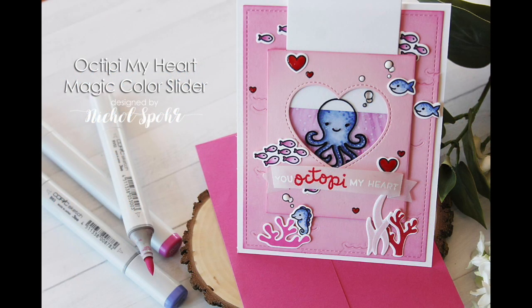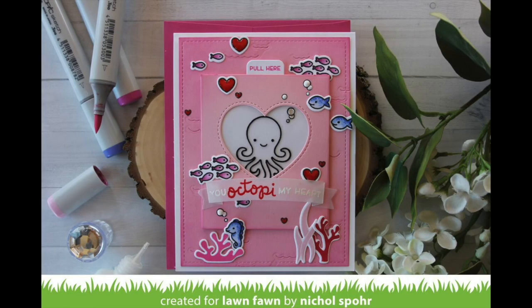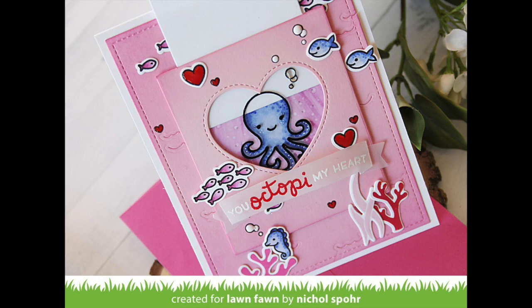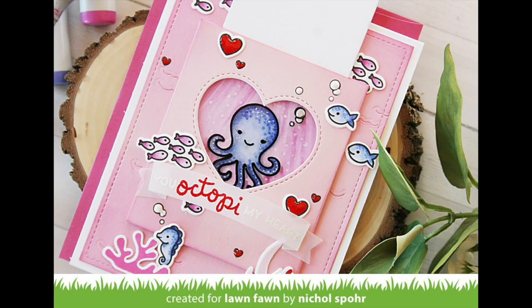Hi there, it's Nicole for Lawn Fawn and today I'm so excited to share a Magic Color Slider Valentine's card with you using the Octopi My Heart stamp set from Lawn Fawn, as well as incorporating several other underwater themed stamp sets and dies to create this Magic Color Slider in a different color scheme than maybe you would think for water.